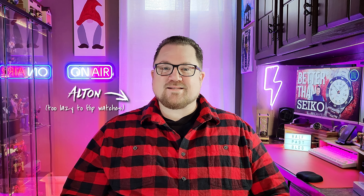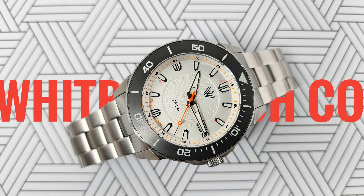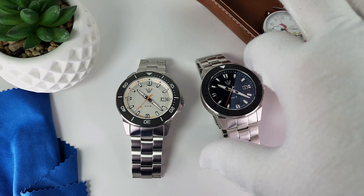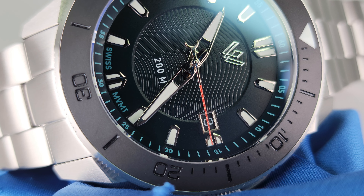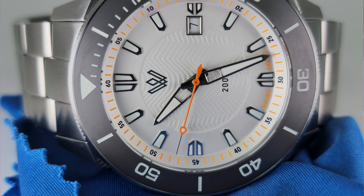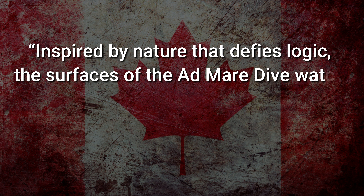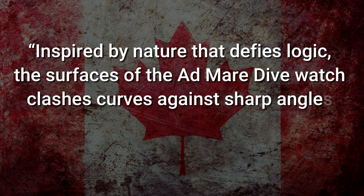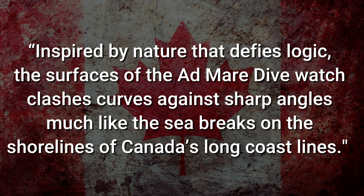I'm not saying that the Admare is a homage to the Seiko Samurai or anything like that, but there are a lot of similarities. With the sharply angled lugs and the rugged good looks, it was hard not to make the comparison. The true inspiration behind this 200-meter diver is the rugged shorelines of Canada, the vast nation from which this microbrand springs. Inspired by nature that defies logic, the surfaces of the Admare clash curves against sharp angles, much like the sea breaks on the shorelines of Canada's long coastlines.